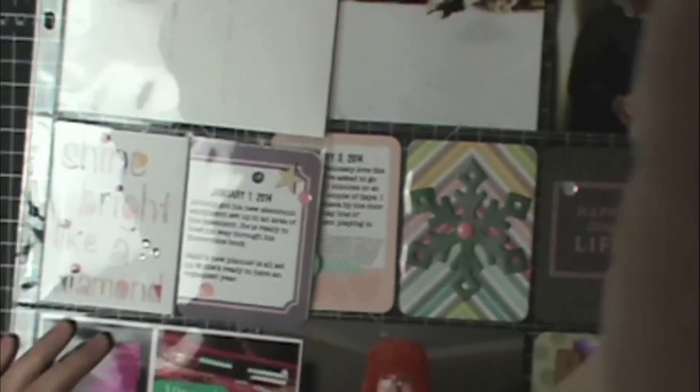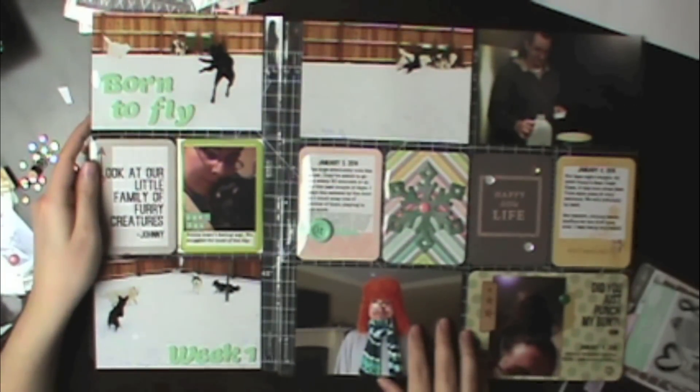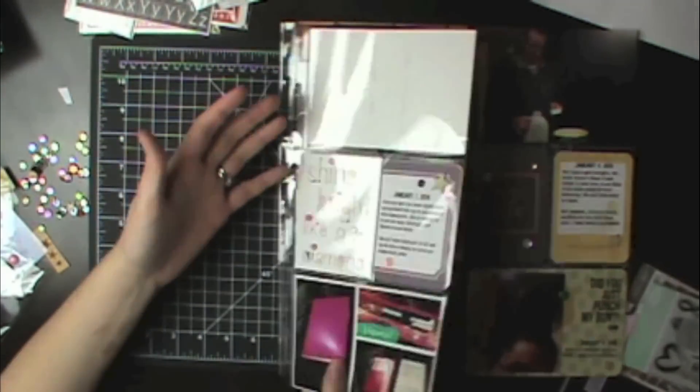And then I am done — I'm still missing one photo, but you can see how it flips and it just looks good. I used the same little embellishments around the whole thing, but it's really simple and I really like the way it turned out. I just need that one picture and then it'll be finished. So there's week one — I hope you really enjoyed it. Be sure to subscribe to my channel; I'm going to try to do this every week. Thanks for watching!